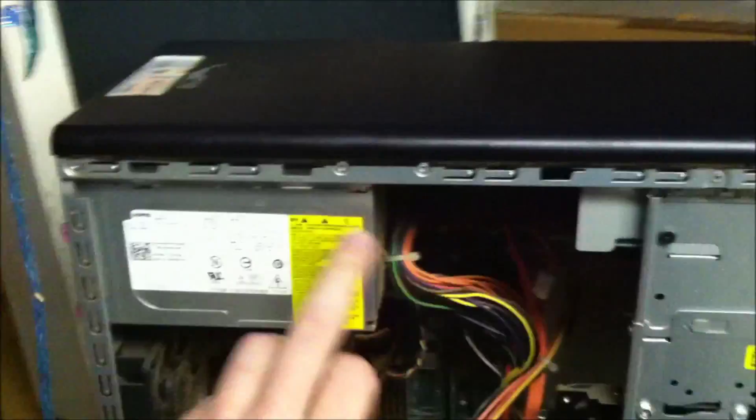I'm going to blow this out. I'm going to take this power supply out — there's only four screws on the back. I'm going to take this power supply apart.